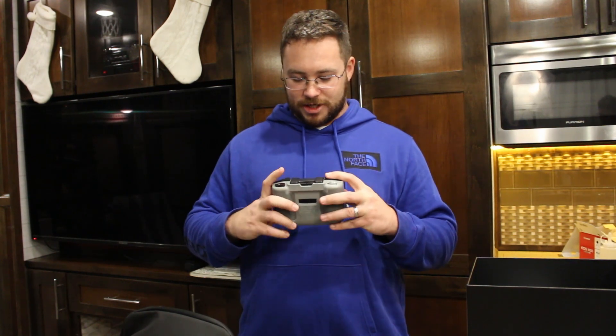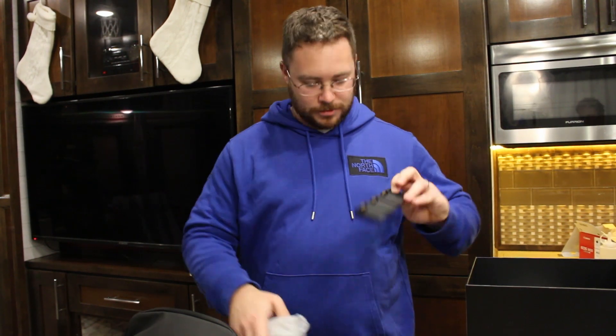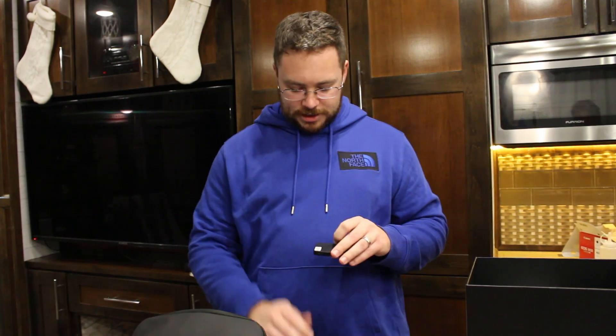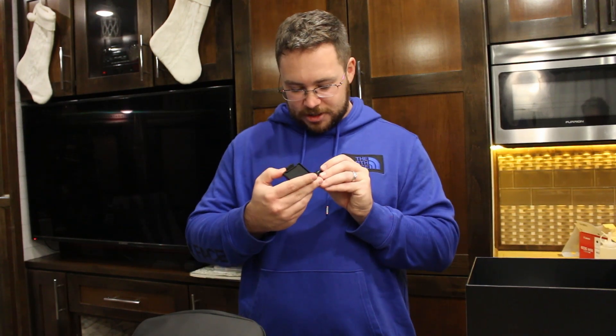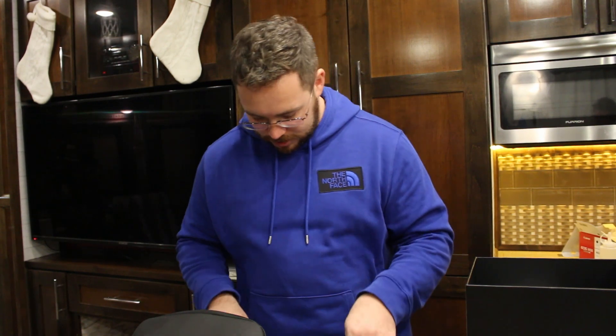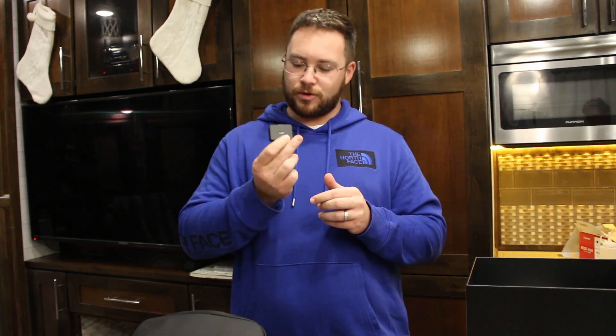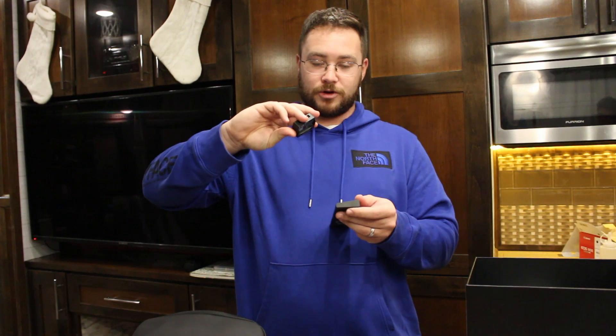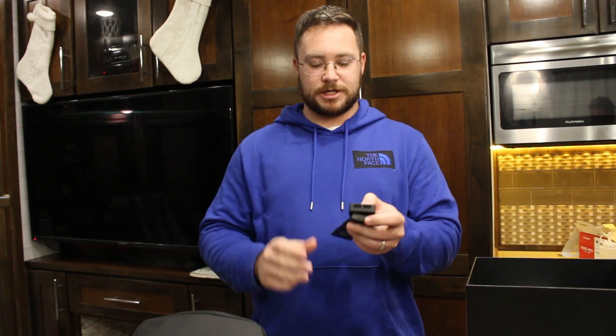This is the controller — I don't know how to use it yet, but we will figure it out. There's also a charging bay, and what I first thought was an SD card holder turned out to be ND filters — ND 16, 64, and 256. That's awesome because I was going to buy some. There's also a power bank adapter, so if you only have a USB port to charge, like off your computer, you can use this to charge the batteries that way.